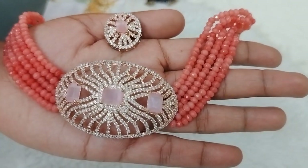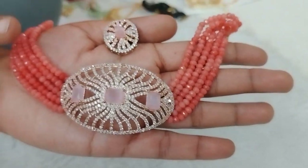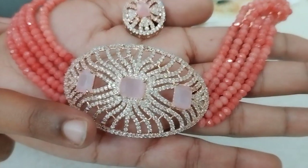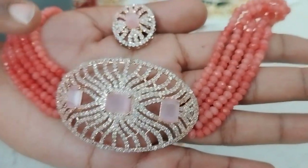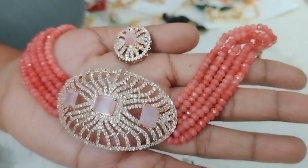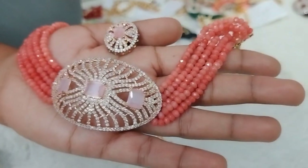Next one is peach color onyx beads. It has a pendant with light pink color stones, and earrings with big size studs. The look is very good. Just $8.90.